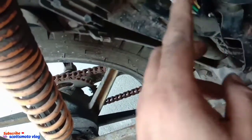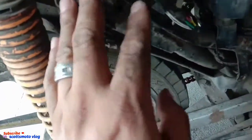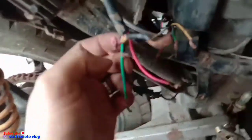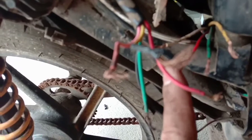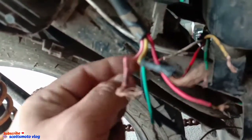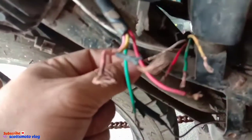This is the old unit, guys — it's still attached. Let me explain the connections for each wire. Here are the connections — the one that's wrapped. We'll remove that. So I've removed it and set it aside. These are the wiring connections: the green and the red — those are the positive and negative for our battery. Then these two are the AC connections to the stator — those two.